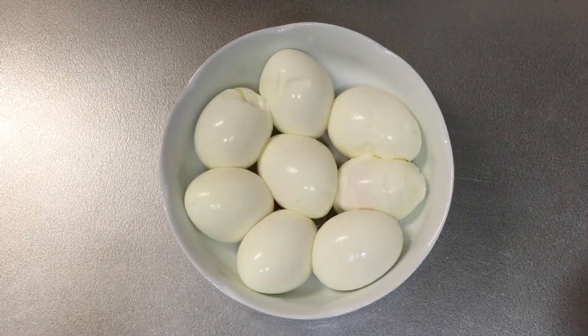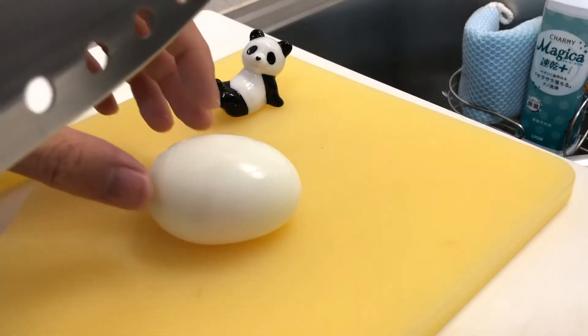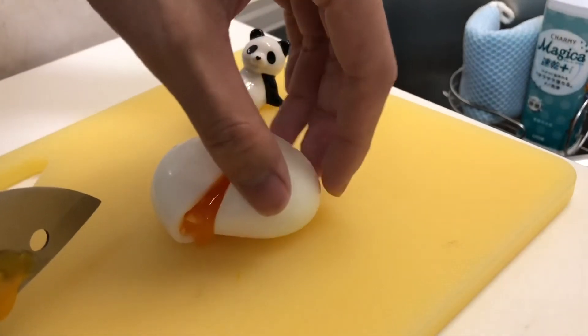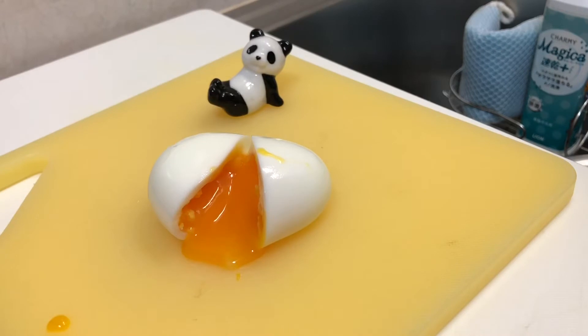It's not finished yet, but I wonder what it looks like inside at this point. Let's take a look. Oh, nice. It might look a bit too soft, but after putting this in soy sauce, it's going to be dehydrated and will be in good condition. So don't worry about it.